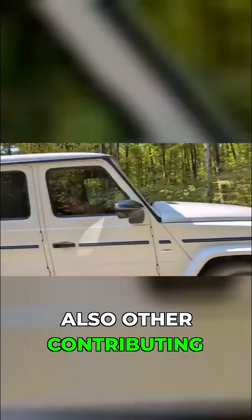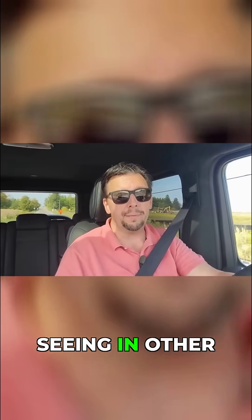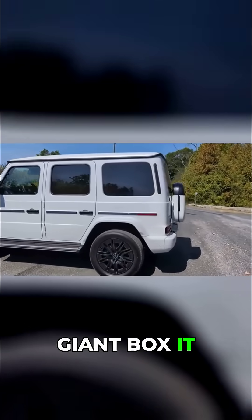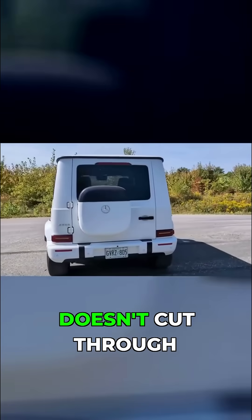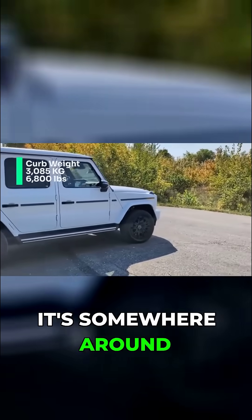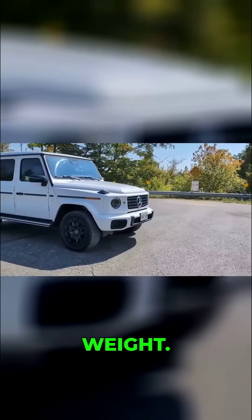There are other contributing factors as to why you're not going to get as much overall range as you're seeing in other luxury SUVs. Number one, there's poor aerodynamics — this thing is a giant box with a ridiculous coefficient of drag; it doesn't cut through the wind. It's also heavy. This thing has significant weight, somewhere around 6,800 pounds curb weight — a lot of weight.